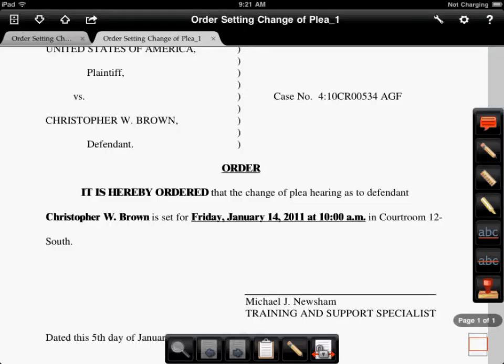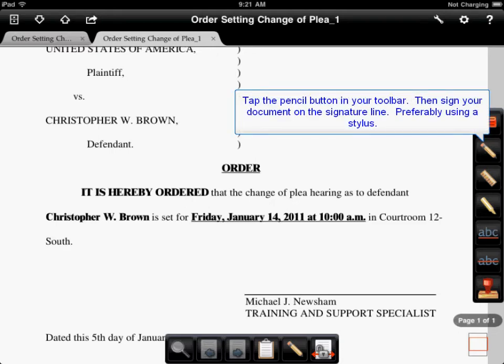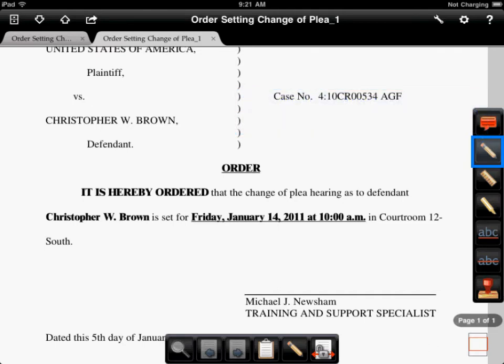iAnnotate opens on our screen and you can see here that we already have a document open waiting for a signature. The first thing we will do is tap on the pencil button on the toolbar on the right hand side of your screen. Once we do that you can use a stylus or your finger to actually sign the document on the signature line.